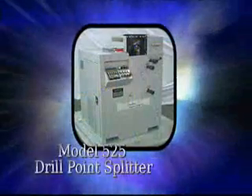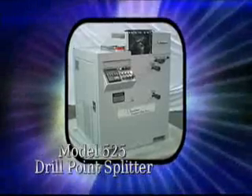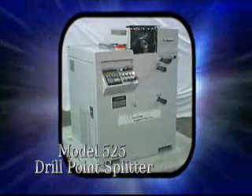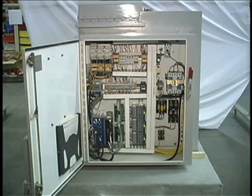The Winslow Model 525 Automatic Drill Point Splitting and Notching offers the highest accuracy and uniformity that will meet or exceed the National Aerospace Standard 907 specifications. The computerized control, machine logic, and servo motion makes splitting and notching accurate, predictable, and repeatable.